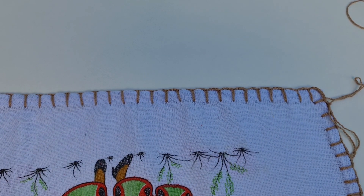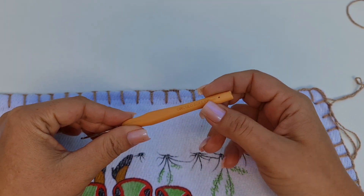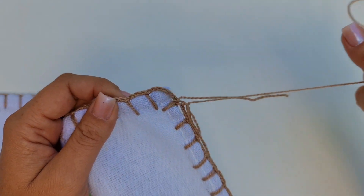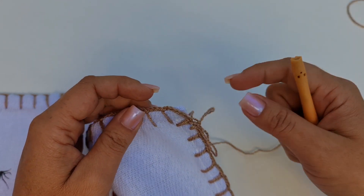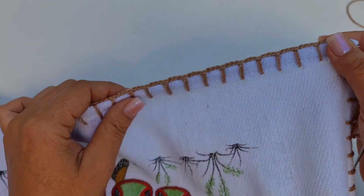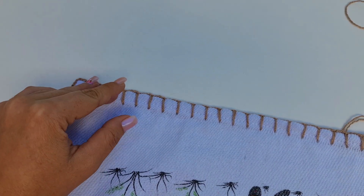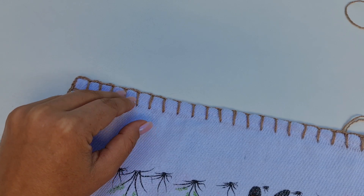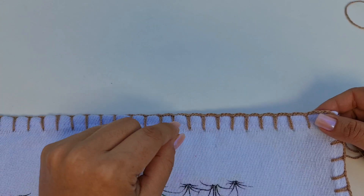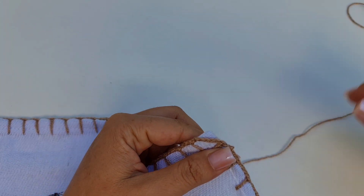Eu vou usar uma linha tex 295 e para essa linha, a agulha 1,75. O meu caseado está pronto, ele foi feito com 3 correntes de separação e na parte do canto tem 6 correntinhas. Eu vou deixar o link do caseado na descrição, caso você queira ver. Eu vou começar o meu barradinho aqui pelo lado direito do pano de prato, mas na próxima carreira eu vou cortar a minha linha, para as duas carreirinhas ficarem pelo lado direito. Se você não quiser cortar, é só começar pelo lado avesso, porque aí a última carreirinha sai pelo lado direito.